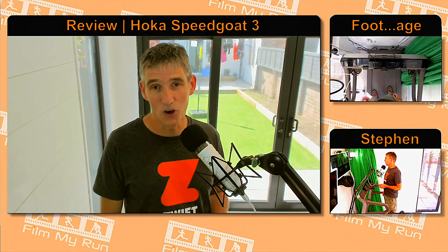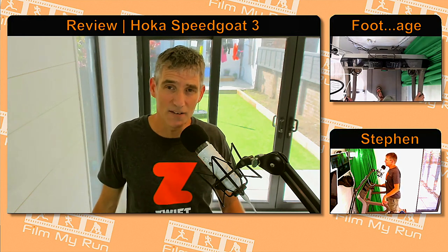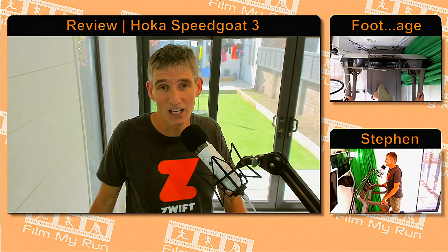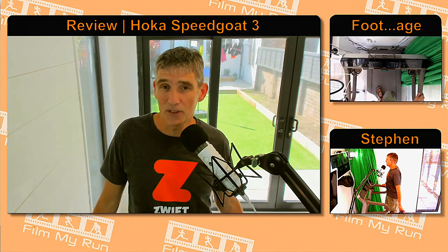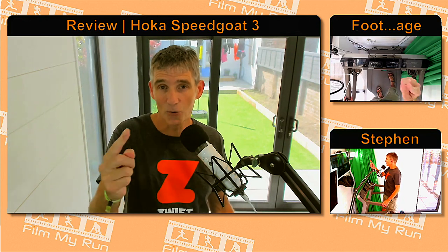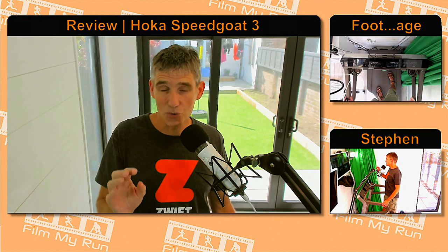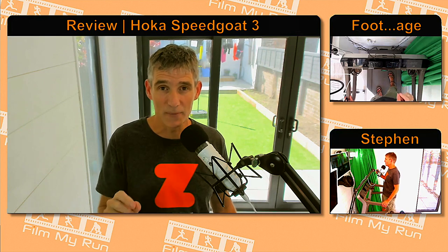I've been wearing Hokas for a number of years now. I started off with the ATR 3s, but unfortunately the sole of those shredded very easily on the volcanoes of La Palma. So I moved on to the Speedgoat 2s. The original Speedgoat 2s had a little cutaway in the plastic edging around the toe and they shredded really easily. The sole wasn't too bad, but the upper mesh disintegrated in a very short time indeed.